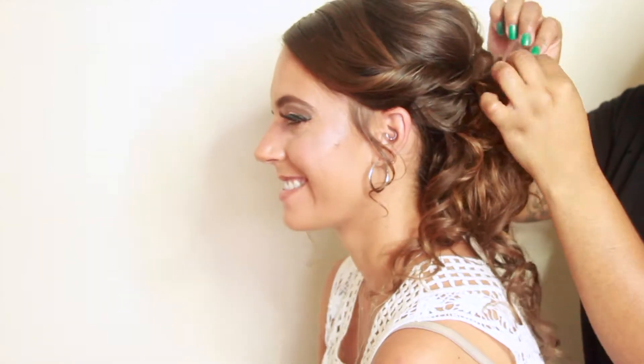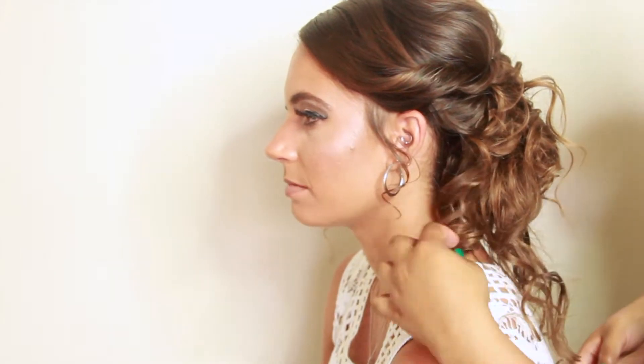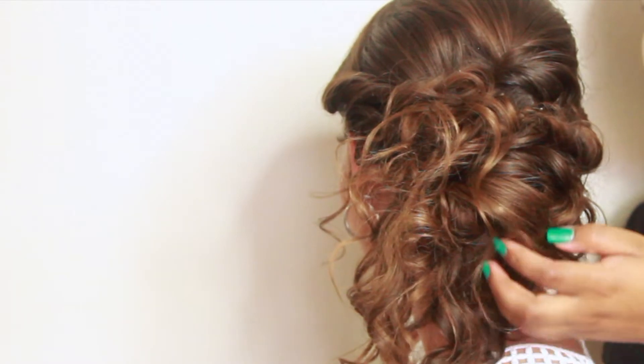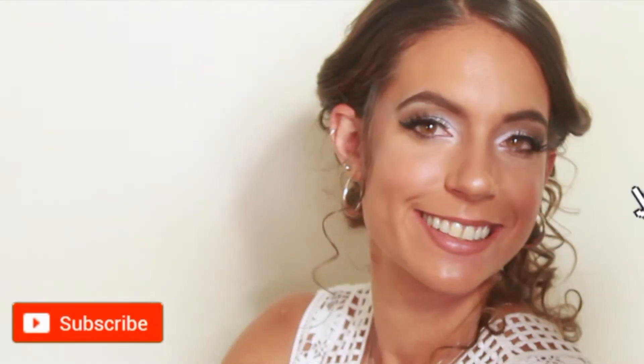I really hope you enjoyed this video. I will be doing more videos like this on myself, on a mannequin, and on other models. Make sure you subscribe so you won't miss out on these other videos. Thank you and I'll see you in my next upload. Toodles!